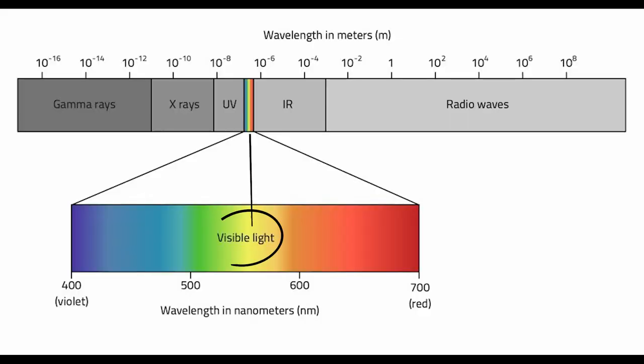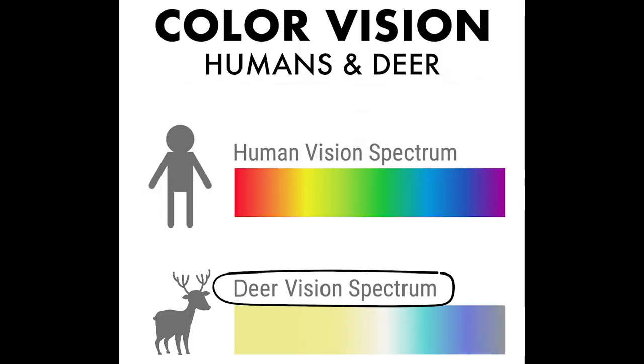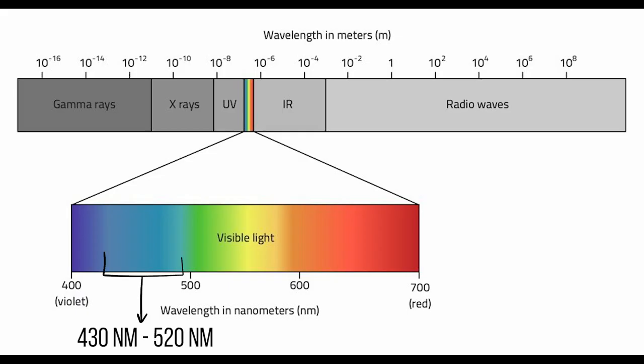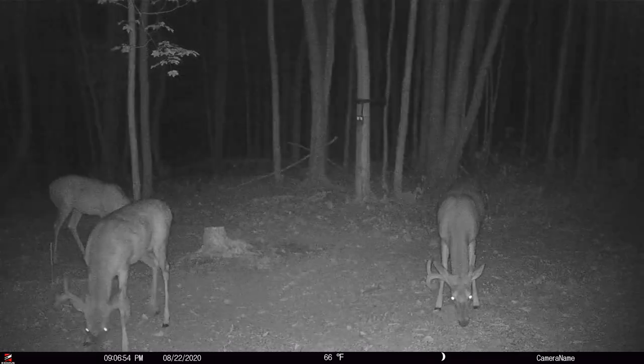Black flash, no glow, invisible glow, blackout — all these terms just refer to a flash unit that is operating on a 940 nanometer wavelength. It's invisible to humans, it's invisible to mammals. Whitetails have dichromatic vision. They see yellow and blue colors, with everything else being black, white, and gray. Blue colors fall in the 430 to 520 nanometer wavelengths, while yellow falls between 565 to 580. So theoretically, if your trail camera is not putting out light in those wavelengths, deer are not seeing it — or at least not seeing it the way we see it.